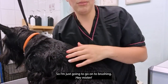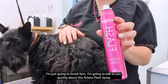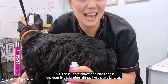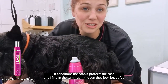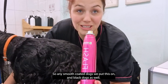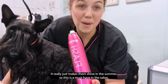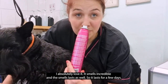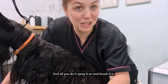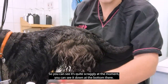I wanted to talk about this Artero flash spray — it is absolutely fantastic on black dogs and smooth-coated dogs like Labradors. It conditions and protects the coat, and in summer when the sun is shining on them they look beautiful. It smells incredible and the smell lasts for a good few days. All you do is spray it on and brush it in — you can see it's quite scraggly at the moment, so I'll spray this in and show you the difference.